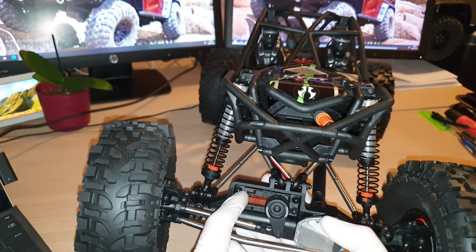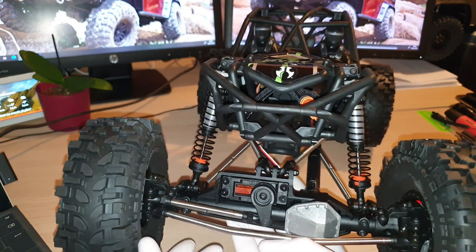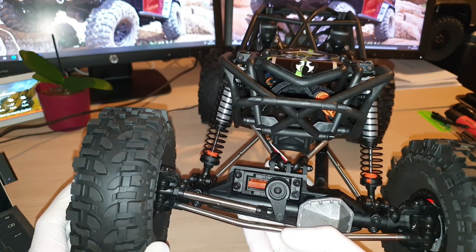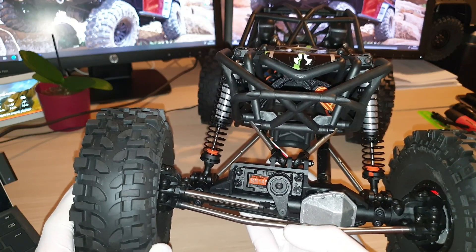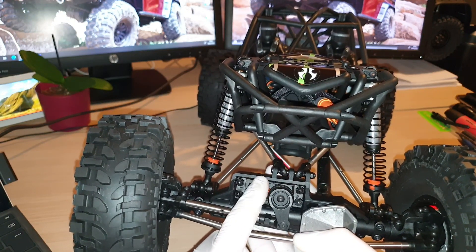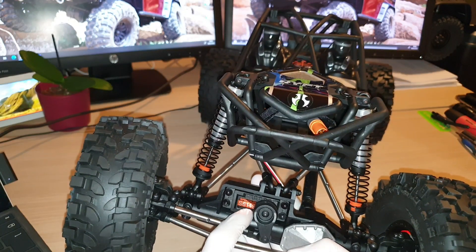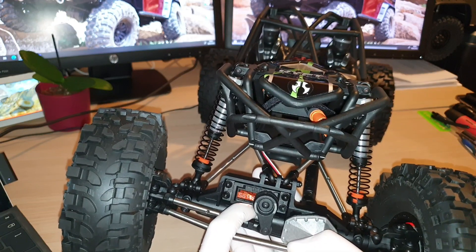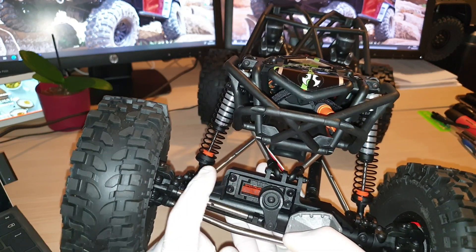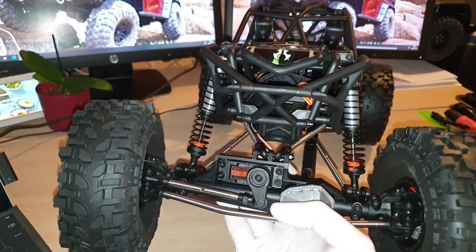If you go for a Chinese brand it will be a lot cheaper, but I'm not sure how reliable the servo is going to be. With the cheaper ones I'm not sure whether all the parts inside will contain metal gears. So you need to look into that and pick the right steering servo for the upgrade.